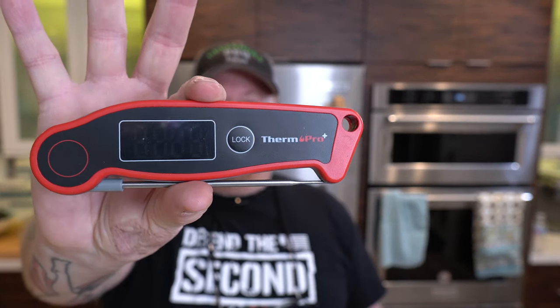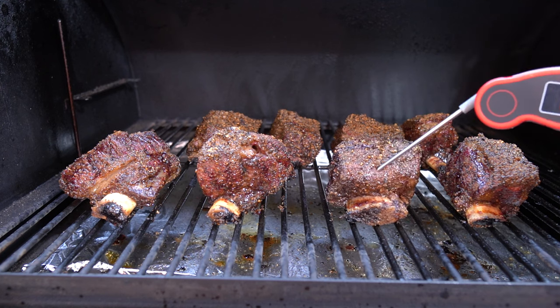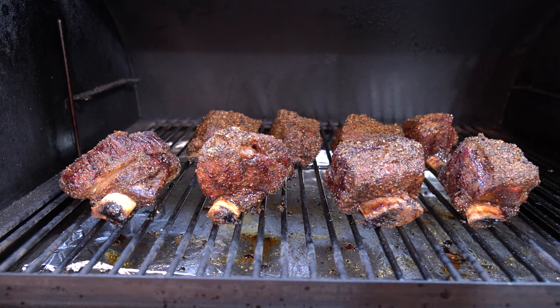I was also checking the temperature with my ThermoPro TP19. I'm going to leave a link down in the description — definitely go get you one. It's a fantastic instant read thermometer. I'm looking for a temperature right around 160 to 170. I'm not solely going for temperature at this point; I just want to make sure that bark is set up and I'm starting to get the color that I want, and I'm at least well above 150.